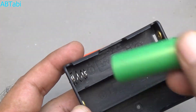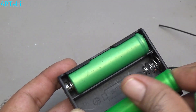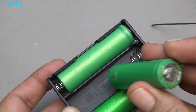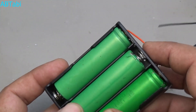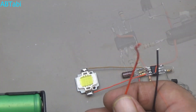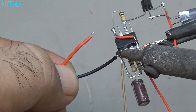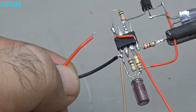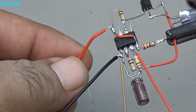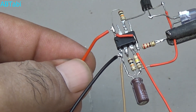Take a 12 volt battery or power supply. Connect the negative side to IC pin 1 and the positive side to IC pin 4.